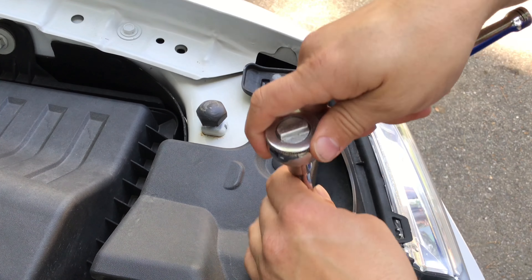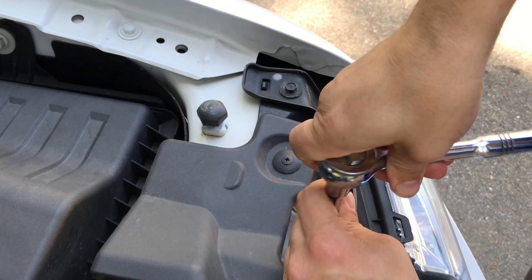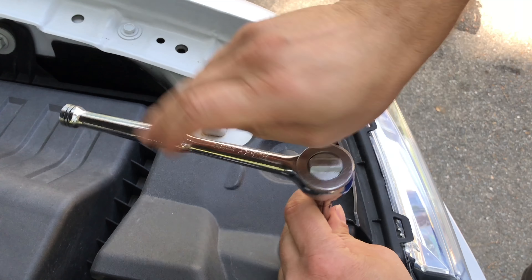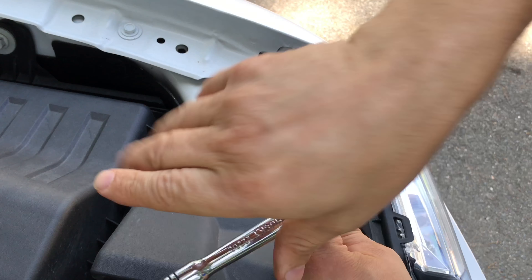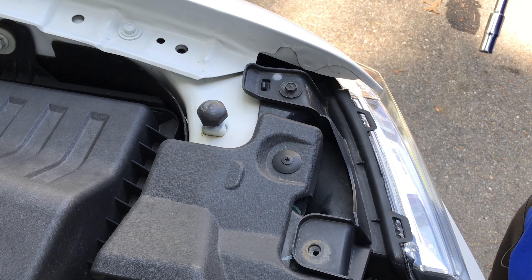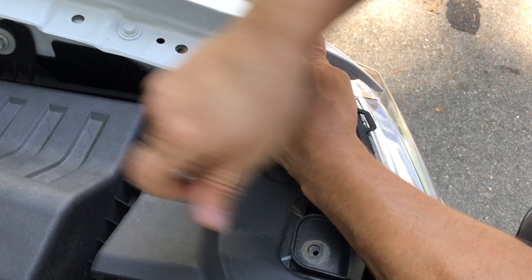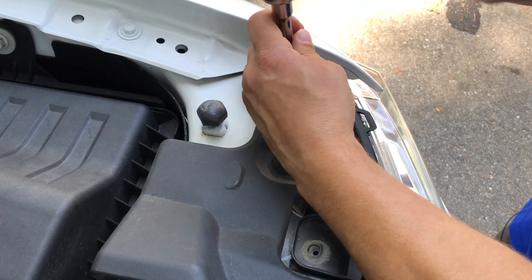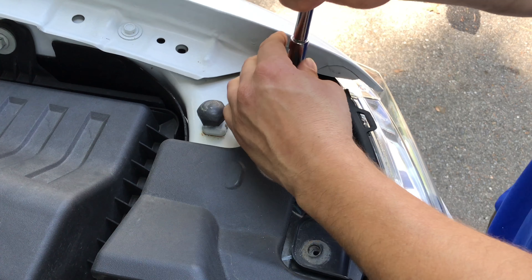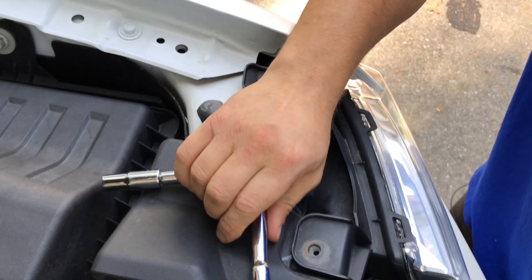Take your 10 millimeter socket and remove the two bolts at the top holding the headlight in. They're not very big — they're pretty small, so they don't take very long to get out at all. There's the other one.